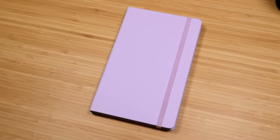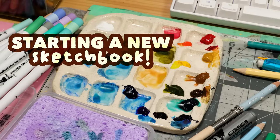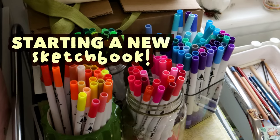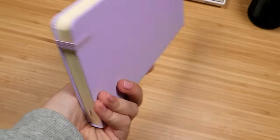Hi everyone! This video I am starting a brand new sketchbook — the long-awaited new sketchbook. I've talked about this one a lot recently. It's the Royal Talens Art Creation sketchbook.